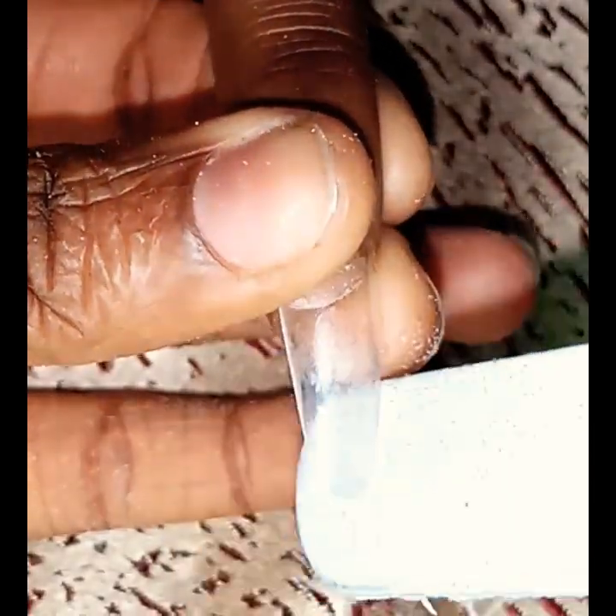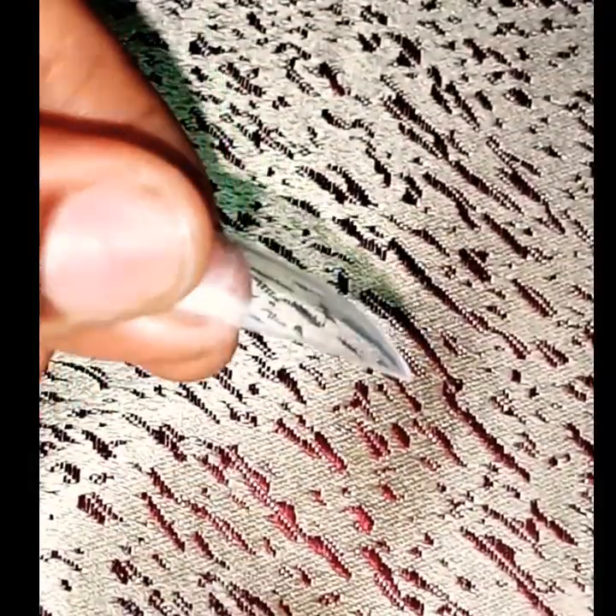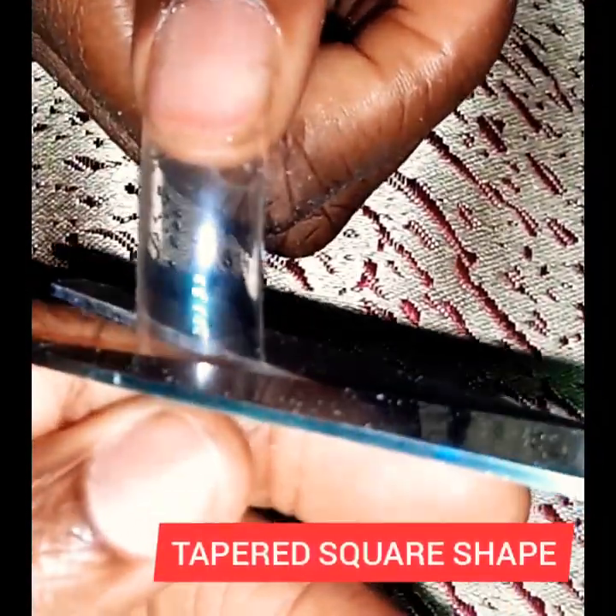Now for sharpening the points — which is actually the fun part — angle your file towards the middle point where you have your imaginary point, and continue to lightly file both sides to get the desired sharp shape. This is the final look and it is very beautiful — you can see how pointy and sharp it is.